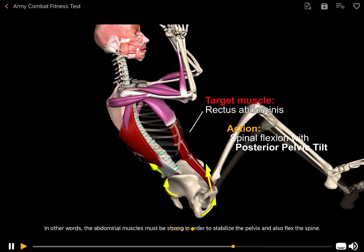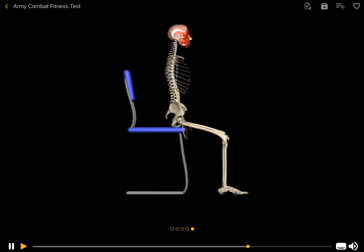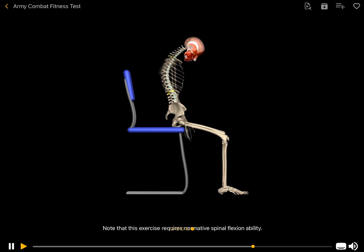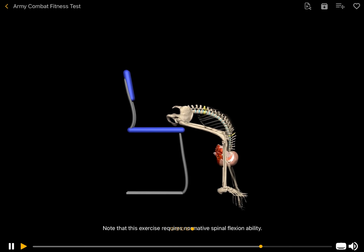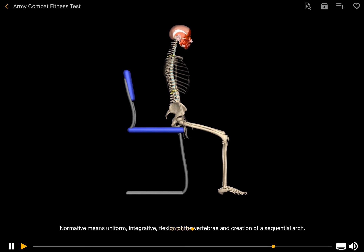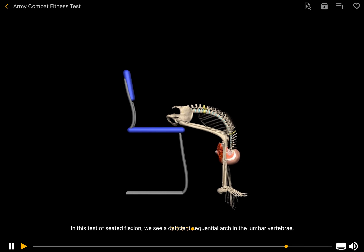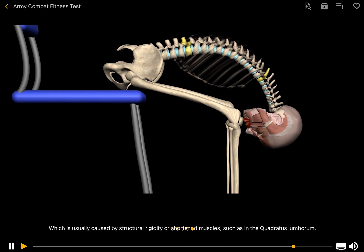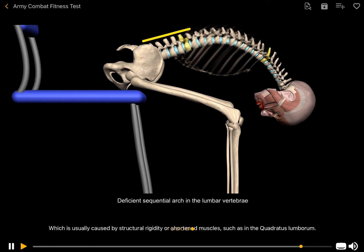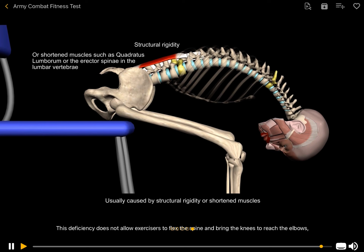In other words, the abdominal muscles must be strong in order to stabilize the pelvis and also flex the spine. Note that this exercise requires normative spinal flexibility — meaning uniform, integrative flexion of the vertebrae and creation of a sequential arch. A deficient sequential arch in the lumbar vertebrae, usually caused by structural rigidity or shortened muscles such as the quadratus lumborum, does not allow exercisers to flex the spine and bring the knees to reach the elbows, even if the muscles are very strong.